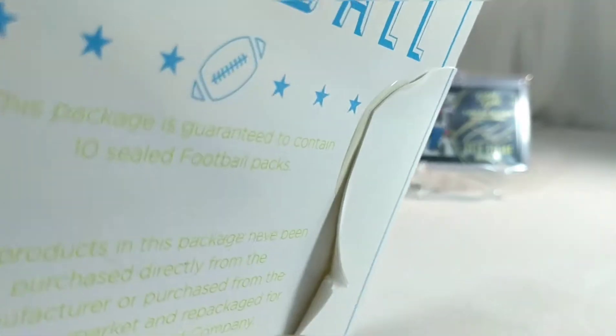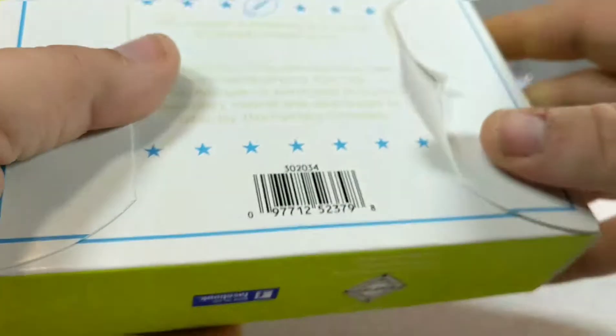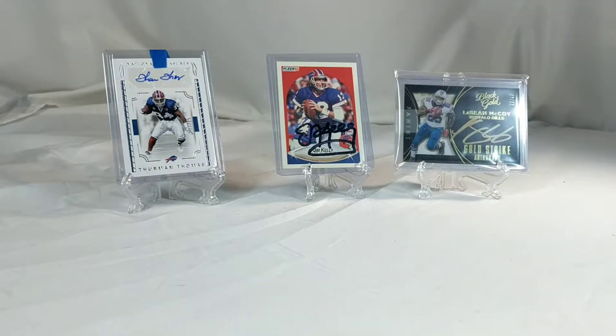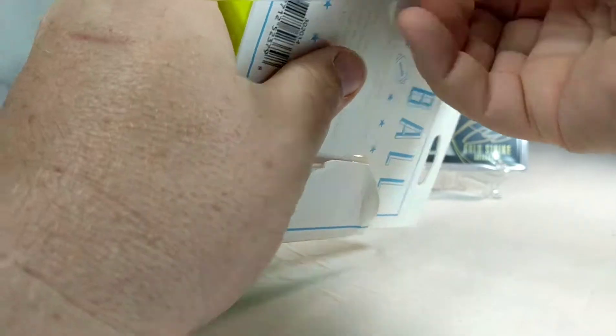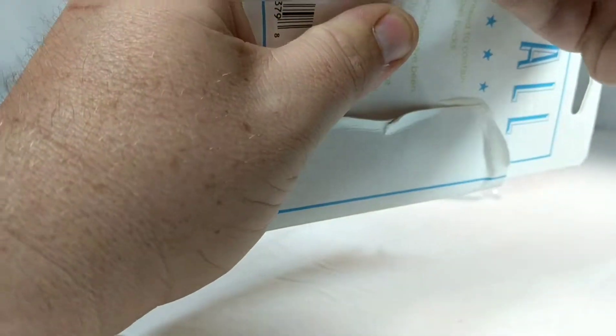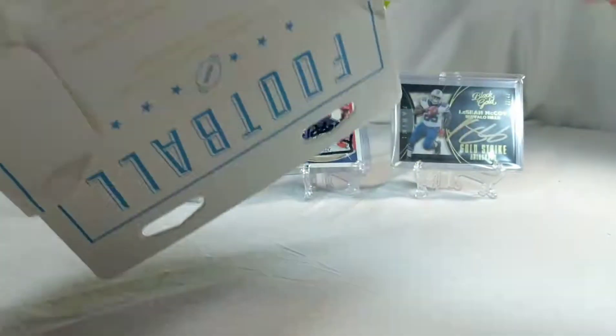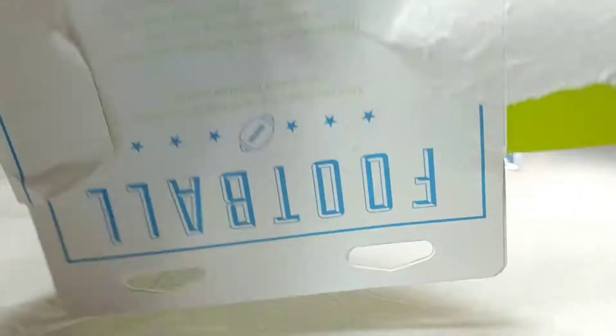I don't know if you can see that or not, but you can see the glue there, but there's no glue on this side. Either way, I don't care - I didn't expect much. I needed a razor blade here and of course I didn't bring my razor blades - I thought it'd be easy to open. Oh my gosh, I'm never gonna man-handle this box. There we go - geez.